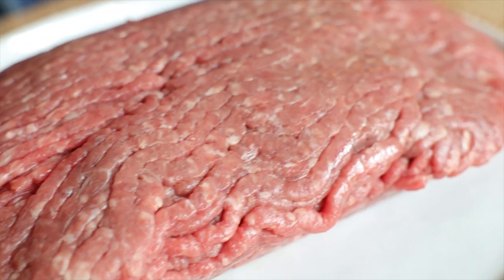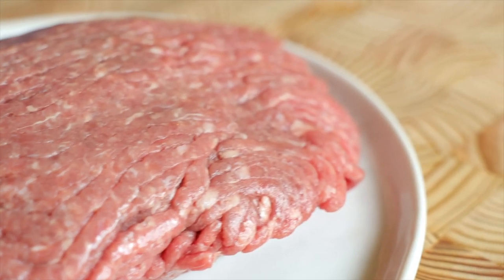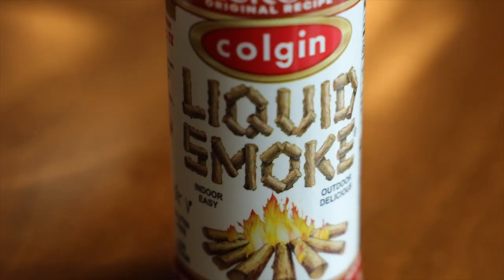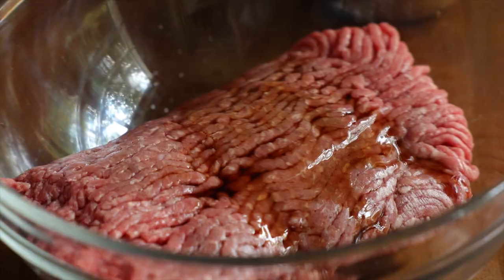Start with one pound of lean ground beef, add that to a large mixing bowl, then add one teaspoon of liquid smoke. The liquid smoke is going to give us a little bit of that hot-off-the-grill flavor, but it's not going to be overwhelming or pungent. It'll be barely there, but it takes the flavor up quite a few notches.